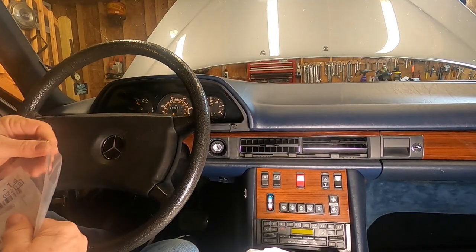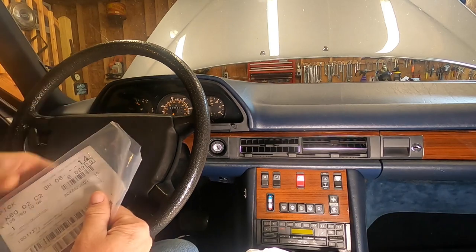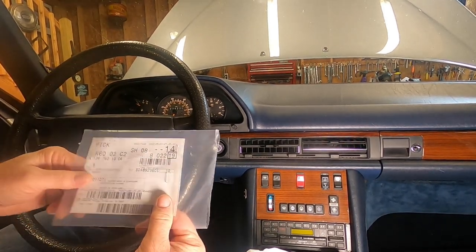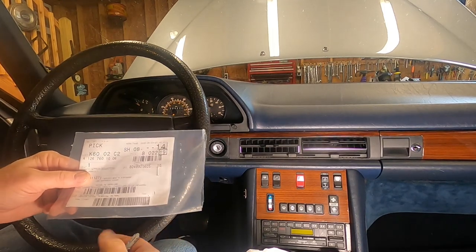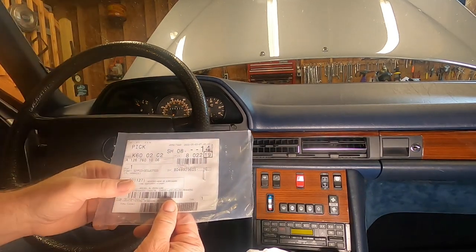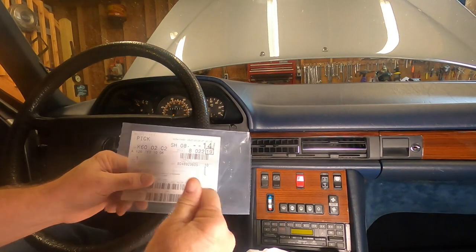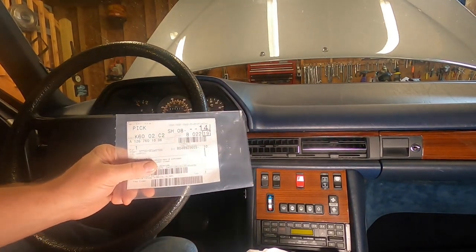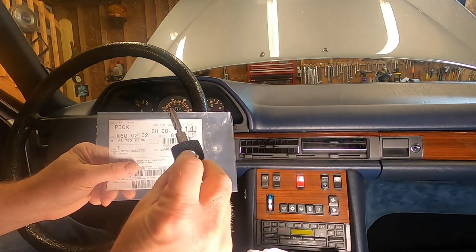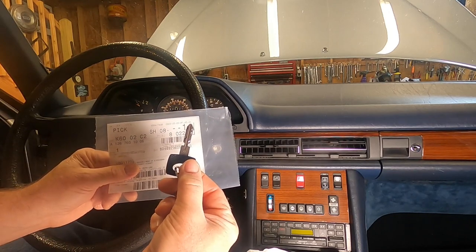All right folks, I think we're going to have the last video in our little adventure on sticking keys and steering locks and what all. I wanted to share with you something that I picked up just today, and was on order for a few days. We have ourselves a brand new key from the Mercedes dealership, freshly cut. I thought I would give it a try, so let's see how well it works.